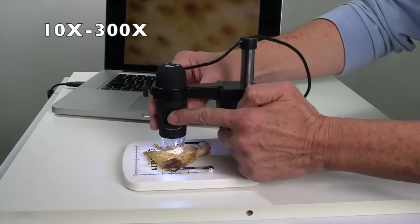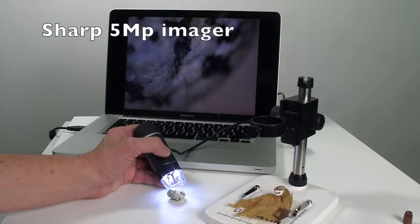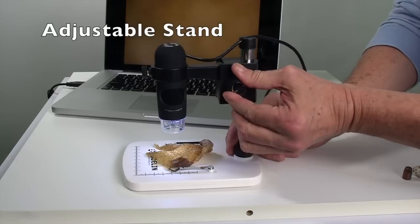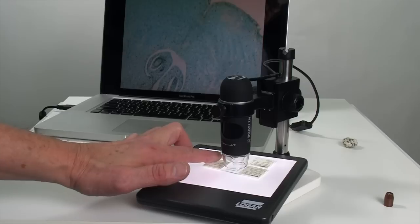ProScope EDU features a 10 to 300x zoom, super sharp 5 megapixel imager, adjustable LED intensity, finite adjustment stand for hands-free use, and software for Windows and Mac to capture stills, video, and time lapse.